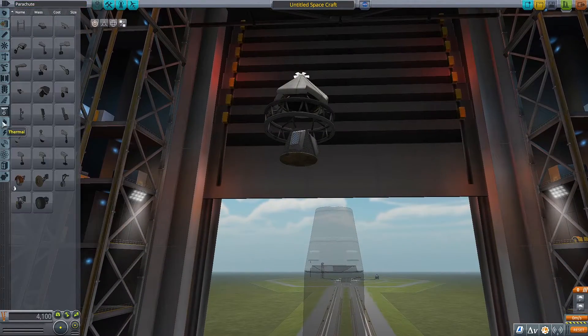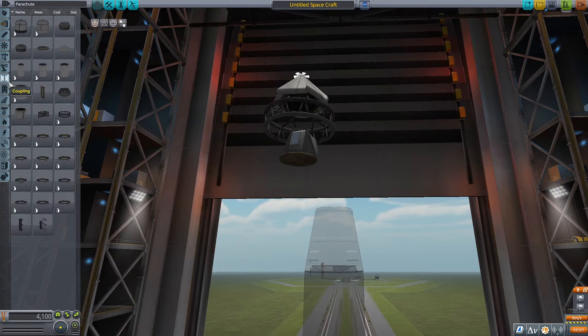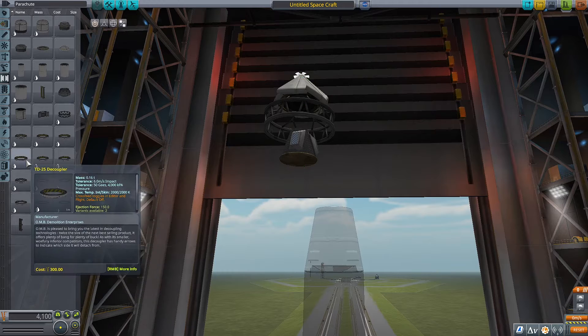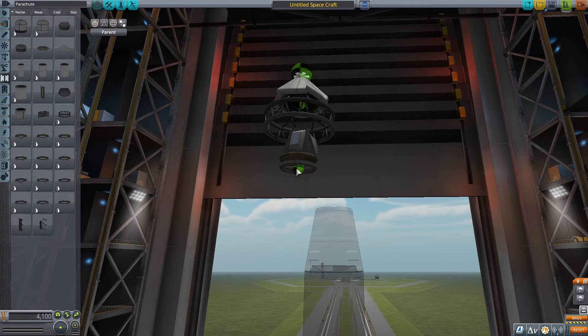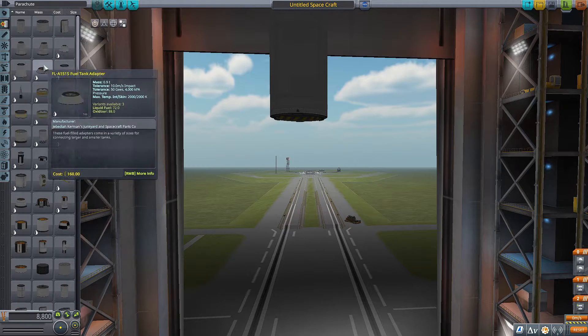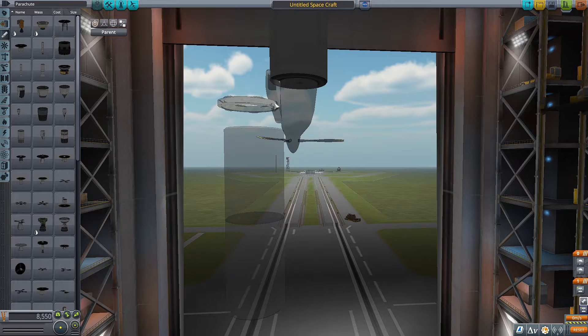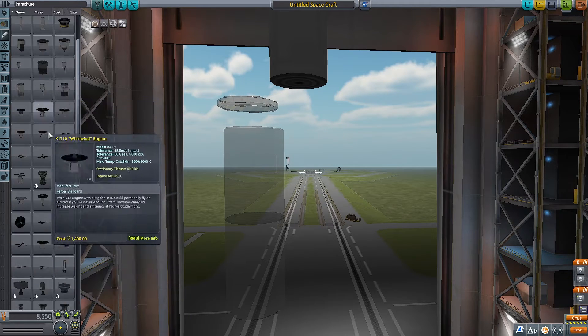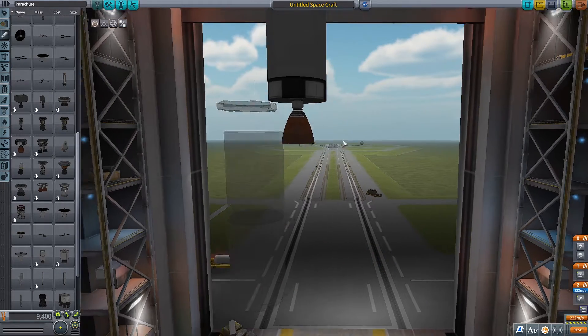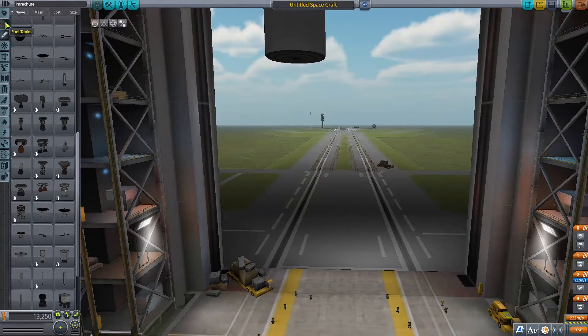Back to what we were doing — finding the stack separator. It's in the coupling section. We're gonna need a coupler — not the right side. We're also gonna need another fuel tank. This is why I never build rockets, because I don't know how to do basic stuff.